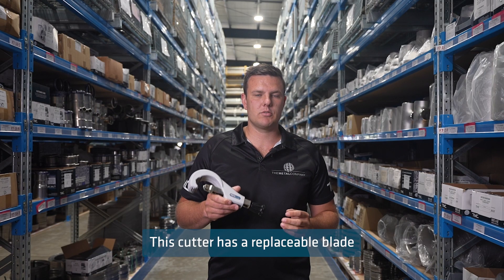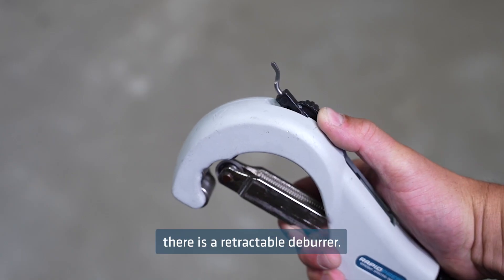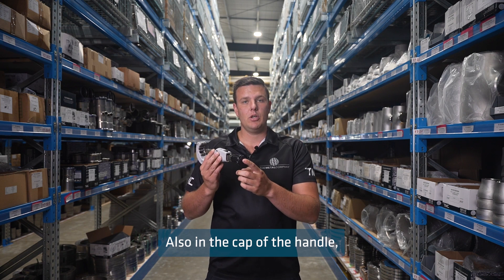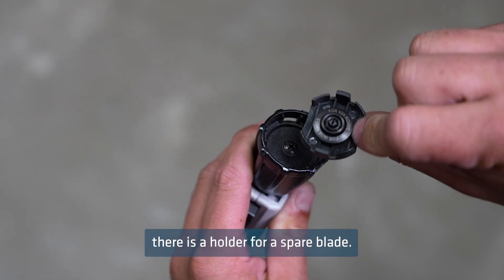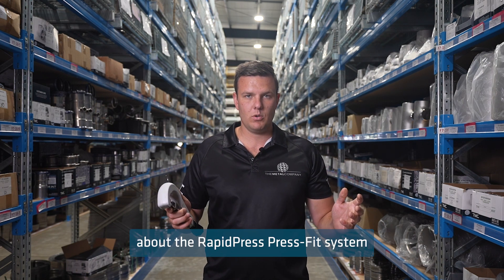This cutter has a replaceable blade that can be purchased from the metal company. On the back of this tool, there is a retractable deburrer. Also, in the cap of the handle, there is a holder for a spare blade.